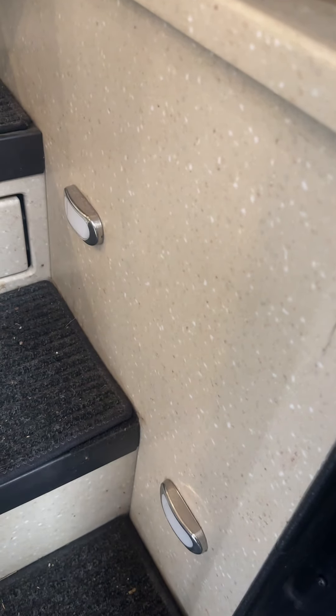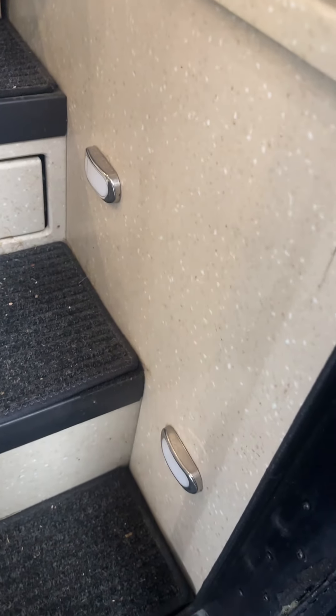Here we are on this 15th Phaeton and the entranceway. This is Corian — it doesn't matter if it's a Corian entranceway, this solid surface Corian, or if it is carpet. This is the old style door here, not the PTL, but what I want to show you is it looks totally normal.